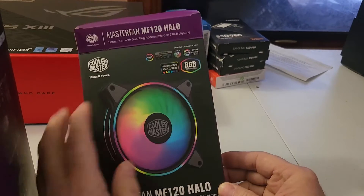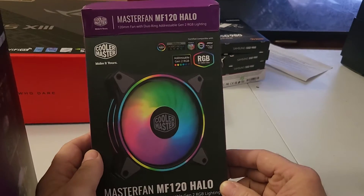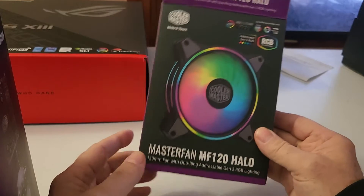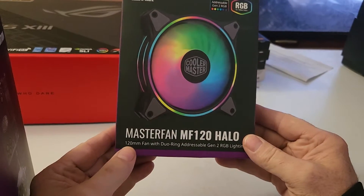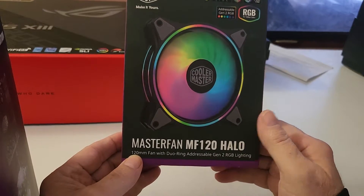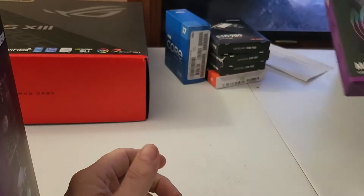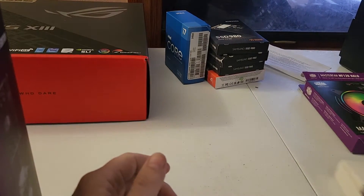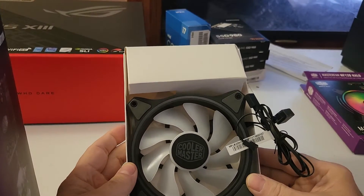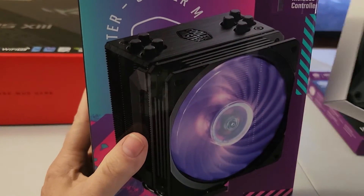The MF120 Halo is one of the fans that is supported by the RGB software I'm going to be using. And here's that fan right here from the box, so I'm going to be taking the fan from the cooler off and replacing it with this one.